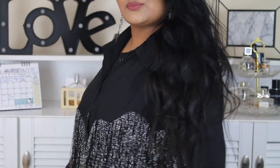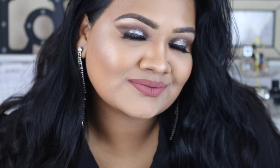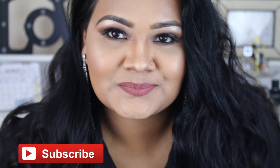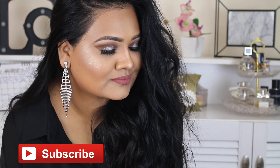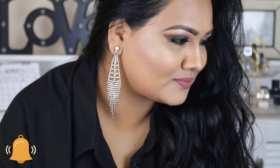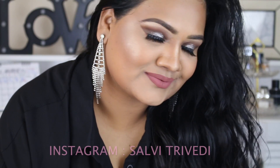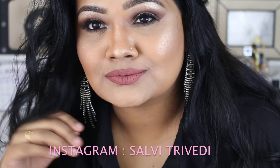I was wearing this blouse from Shein and I really loved it. That's it for this makeup look, guys — I really hope you liked it. Let me know in the comments how you like it, don't forget to subscribe and hit the notification bell for more videos, and follow me on Instagram. I'll see you very soon in my next video — bye!